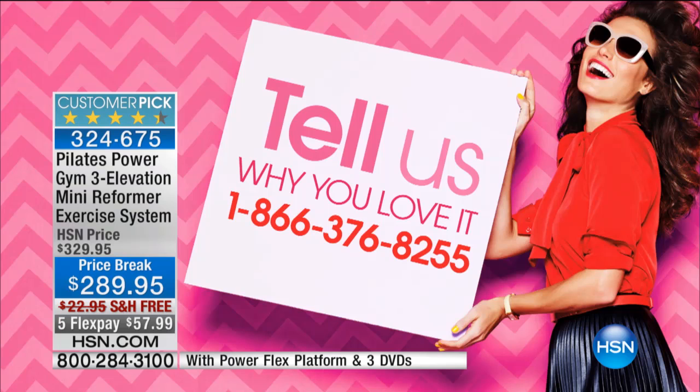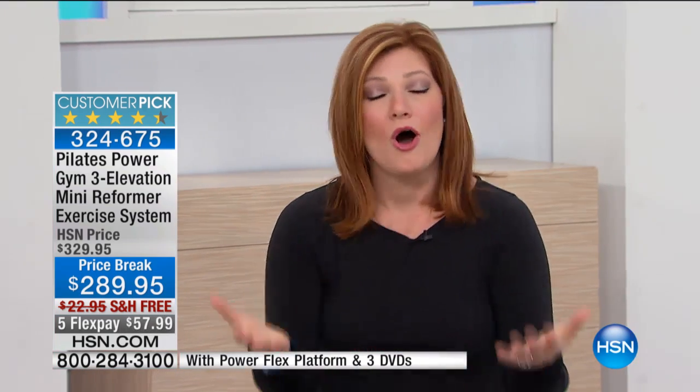Can we pop up the testimonial line before we go to some real users who have already been using this? Because we've sold hundreds of thousands of these. It's a customer pick with 158 five-star reviews. Call us at 1-866-376-8255. We want to hear from you. We're going to take a listen to some real users, and then I'm going to get Kristen out here.